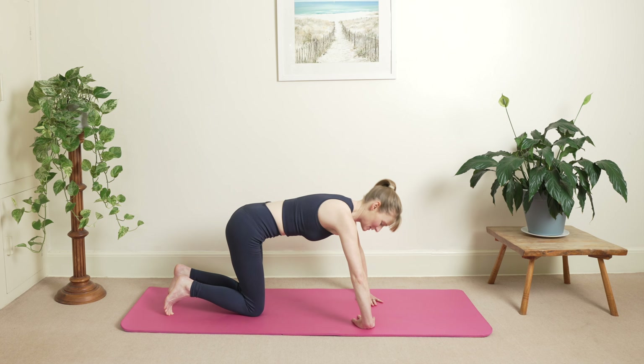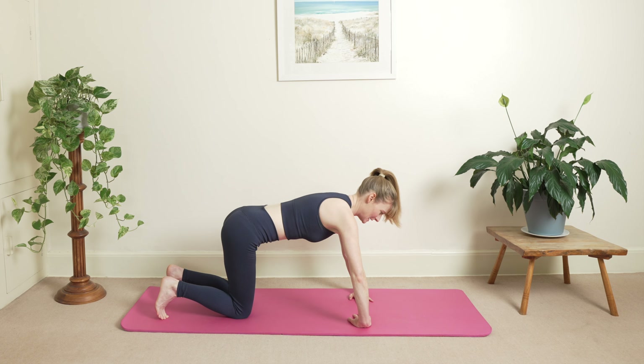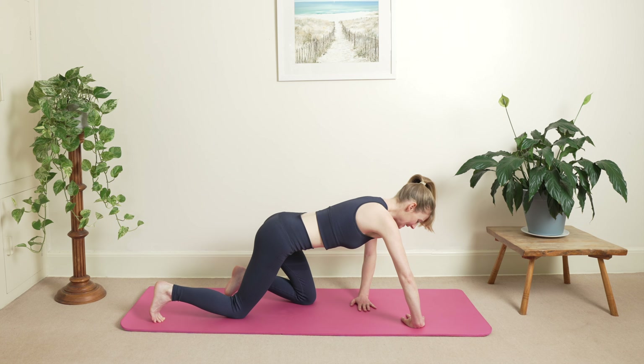Lovely. Inhale and exhale. Take the breath work nice and slowly. And exhale. One more. Hold your breath, pause. Slowly stretch your ribs, then your arms are coming up. You're going to press away. And head curl as well. Beautiful.